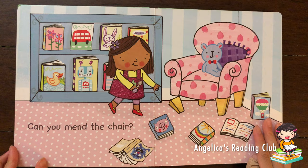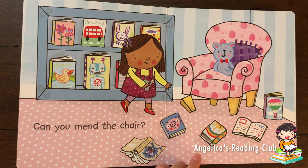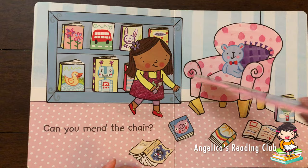Now let's see if we have something else to mend. Can you mend the chair? Which part of the chair is broken? Can you find it? Not the teddy bear — yes! That's right! It's the leg, right there! Look, it's a bit bent, but we can still mend it with the screwdriver.